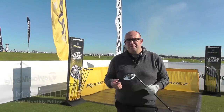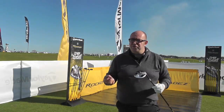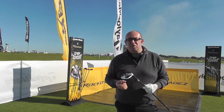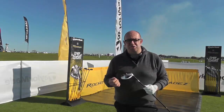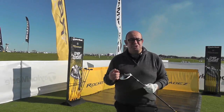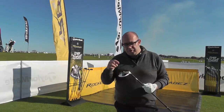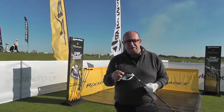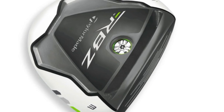One of the hottest products of 2012 was TaylorMade's RBZ, or Rocket Balls, Fairway Woods. They probably really stole the show from the driver, and the driver is normally the big news story in any range launch. It was a really impressive product. The big story was the speed slot, that allowed the face to flex more and give a lot more distance.